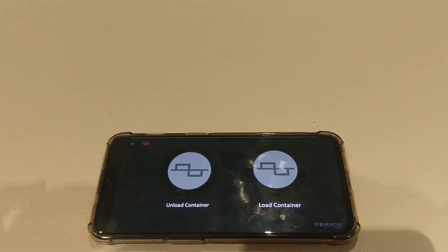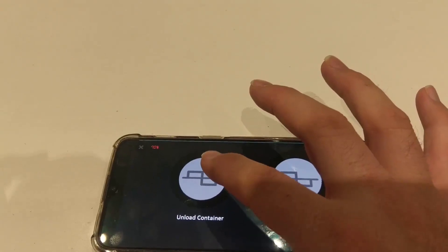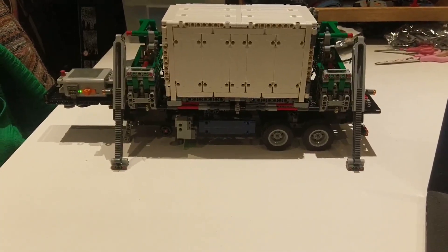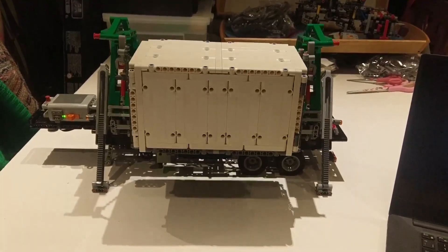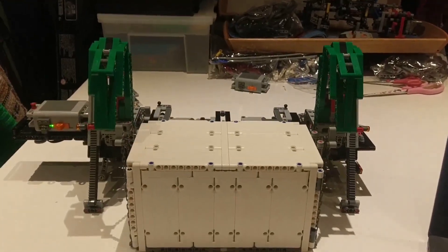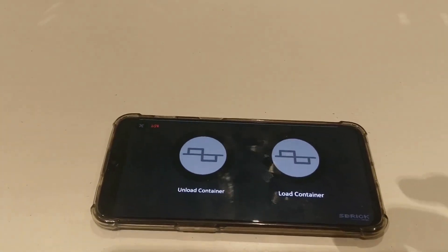We have just two buttons. I'm going to tell it to unload the container - the container works quite nicely. We've only got 70% battery so I'll have to give it a hand on the way back up, but this will come down quite nicely. It deployed the outriggers - you may have heard the click there as they lock down into place - and it has deployed the whole kit and caboodle. And that is it done. You can see the yellow has gone off now on the S brick.